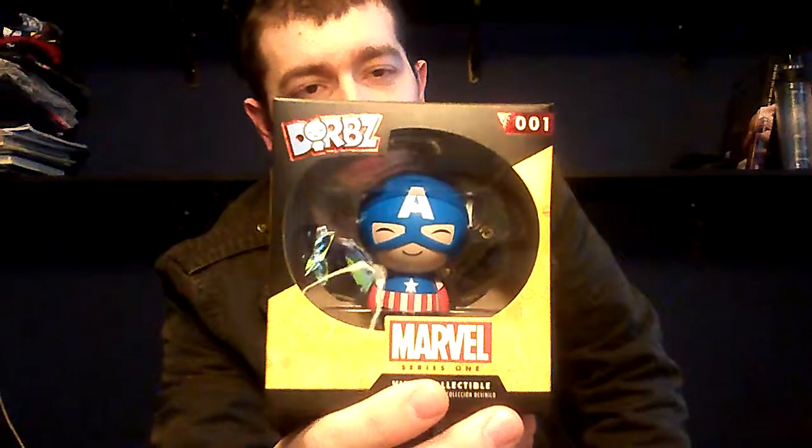The first item is a Dorbs. I need to get this out of the way. And it's a Captain America Dorbs. I've got a couple Dorbs so far — I'm not super thrilled with them. I like Pops better, but these are still pretty cool. I think they go for about $8 or $9. Not a rare or an exclusive or anything.